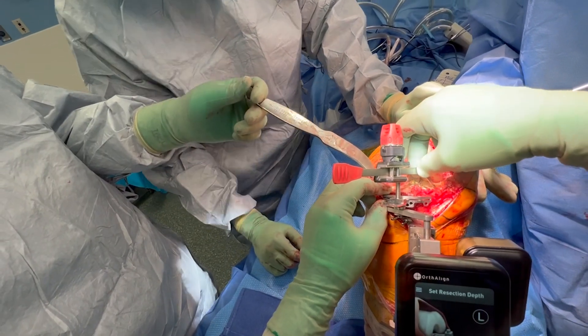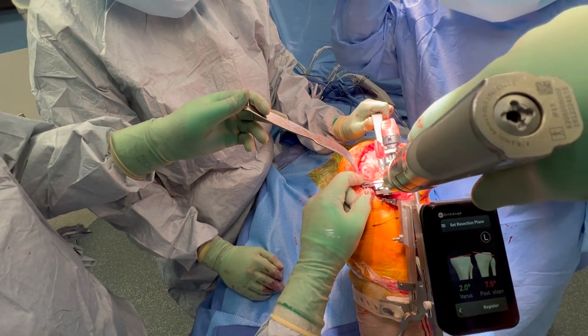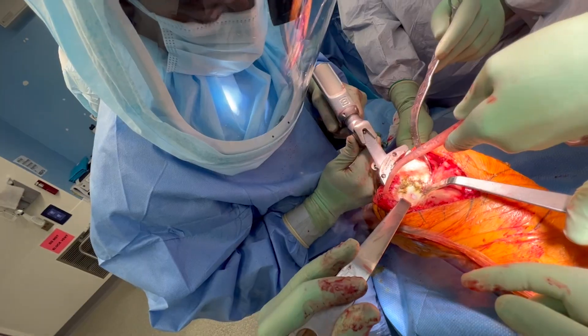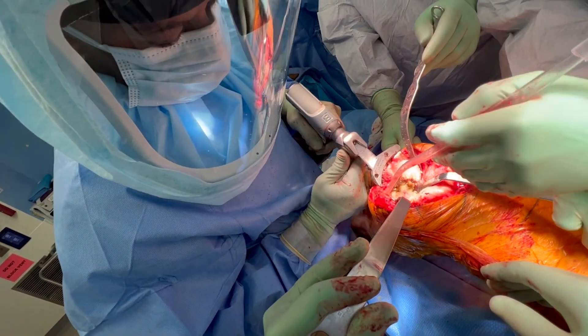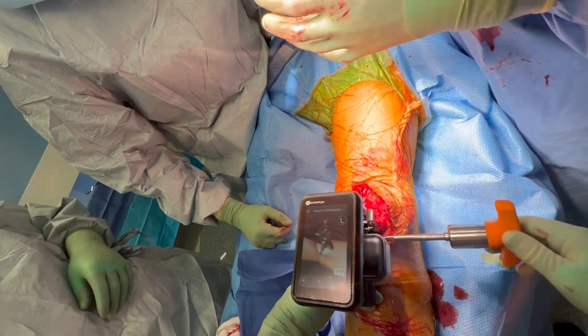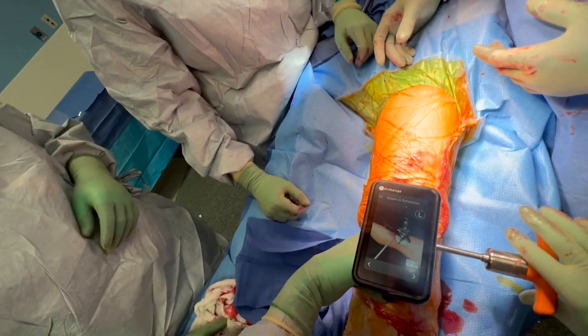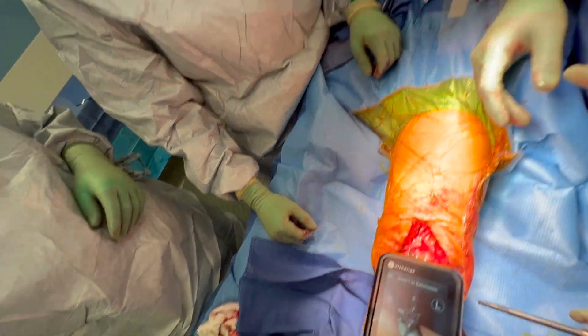We go ahead and set the depth of resection. Usually I'm going to take about nine or ten millimeters off of the uninvolved side on the proximal tibia. Once I'm totally sure my cutting block is appropriately aligned, we make our proximal tibial cut and remove that cut piece of bone. Then we check the extension gap. Lantern Balance — pretty simple, you just drop it in, make sure those paddles are even on both the medial and lateral condyle.